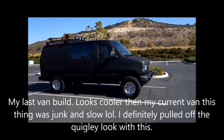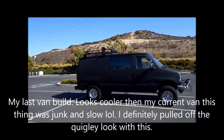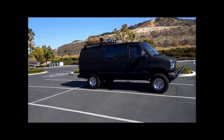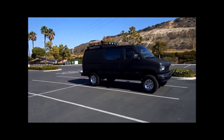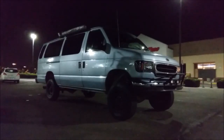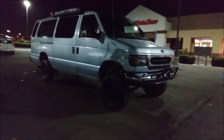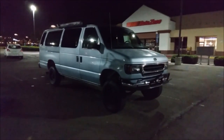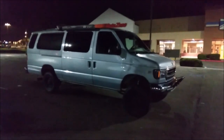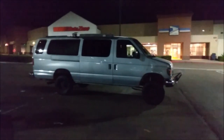I think it looks cool — it completed the look of the van. Once I got the roof rack on, I had to get some kind of front end enhancement to complete the look. As cool as my last van looked, it's not nearly as good as this van. I started off with a much better base this time: the AC works, the windows roll down, the doors work front and rear. It's just a much nicer van.